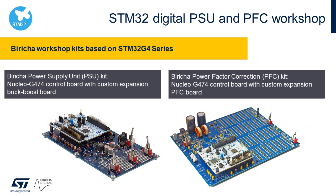The training kits used in the workshops are based on a G4 Nucleo board for control, stacked with custom expansion boards. The PSU kit on the left includes an expansion board with a buck-boost converter. The PFC kit on the right supports a single-phase CCM boost PFC or a dual-phase interleaved CCM boost PFC. Both kits include resistor switch banks for load variations and step transient tests.